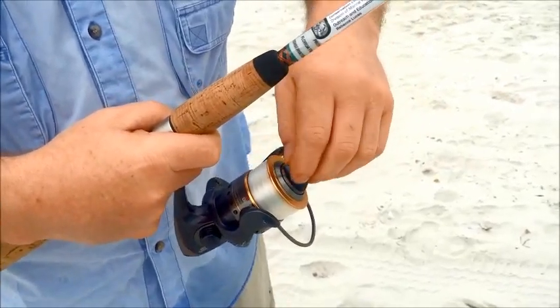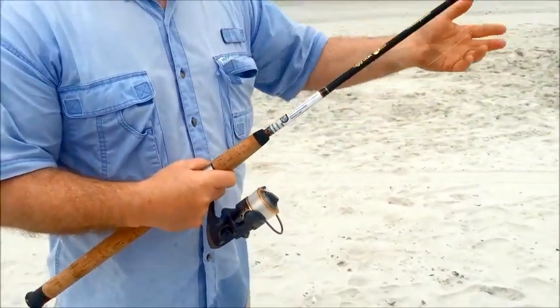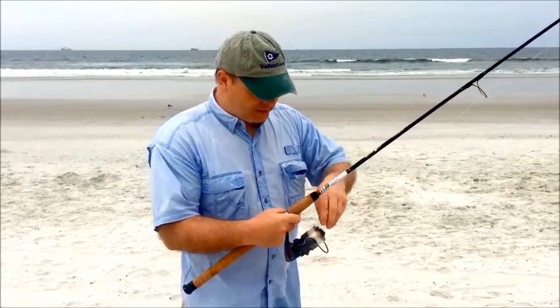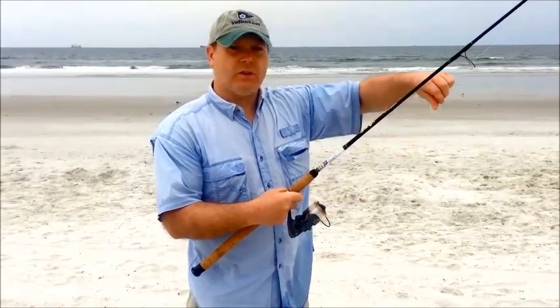To set the drag, I tell folks it takes a little bit of experience depending on what fishing you're doing. The best thing to do is to set it to where you think there's enough line coming off when it's not really too tight.